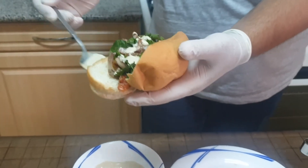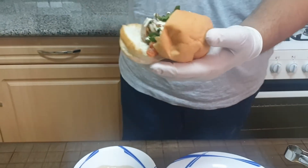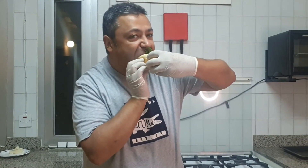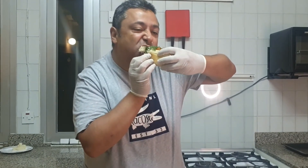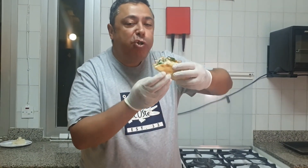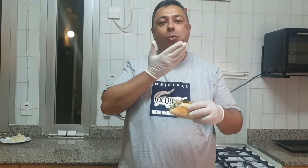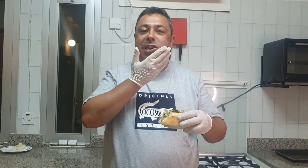And now I'm ready to taste. Mmm! Bon appétit and welcome to the Lebanese cuisine.